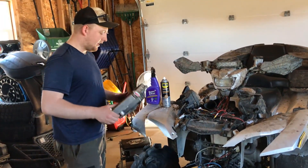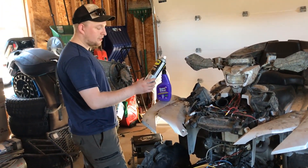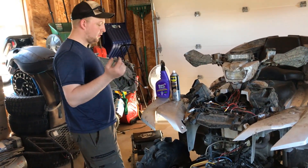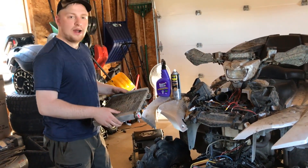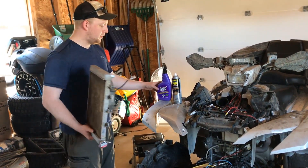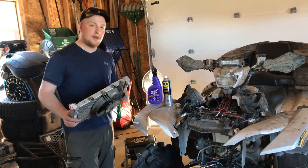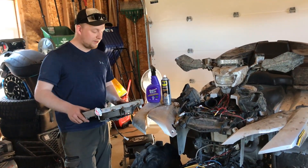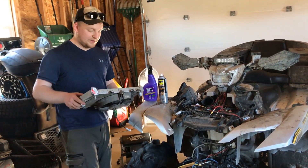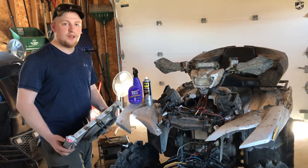I also sprayed my radiator with WD-40 Machine and Engine Degreaser — it's a foaming spray that works really well. I sprayed it through the front and through the back; it foams up and you can watch the dirt lifting from the radiator. After that I went over it with SuperClean, which pretty much removes the dirt from anything and is the best product I've seen for cleaning an ATV. I hope you guys enjoyed the video and it helps.